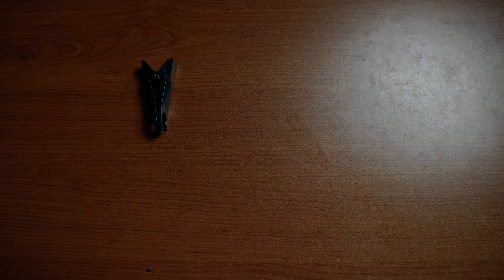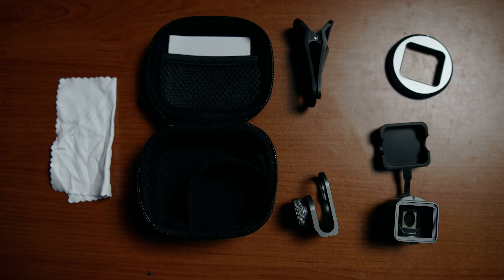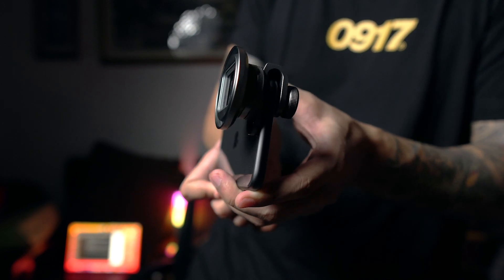So let's check what comes inside this box. The good thing about this lens is it comes with a 52mm filter thread, so if you have an existing ND filter for your mirrorless cameras, you can use it here.